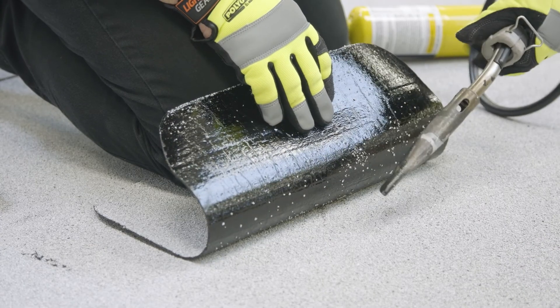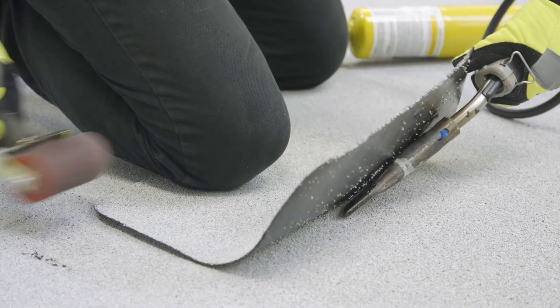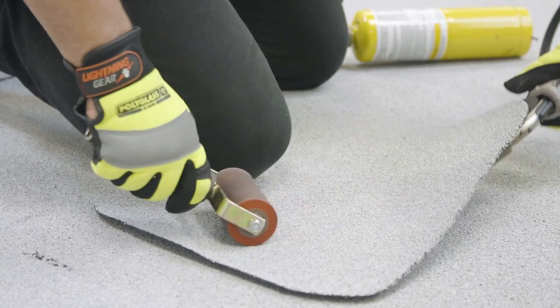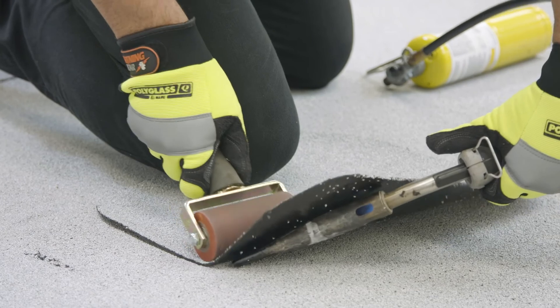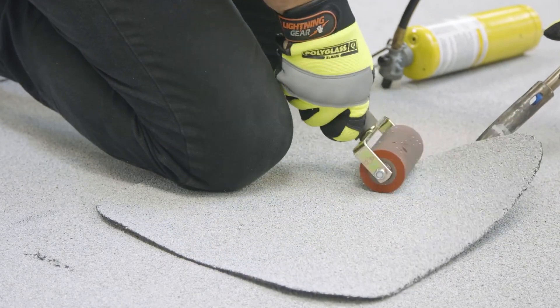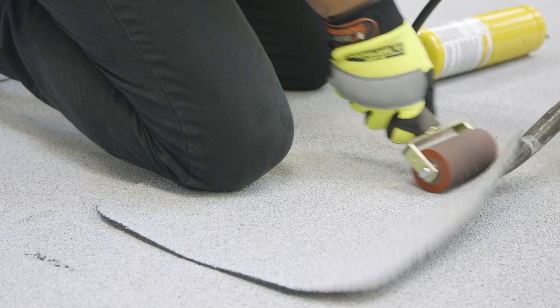Start in the center and work your way out. To stress again, you're not using a lot of heat — you're just using enough to activate the compound, and you're pressing it in place as you go.